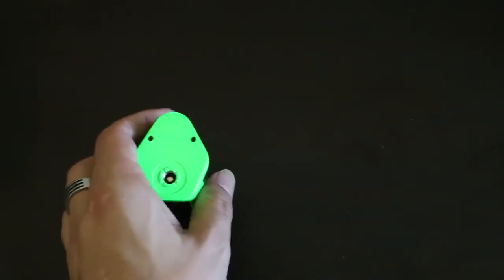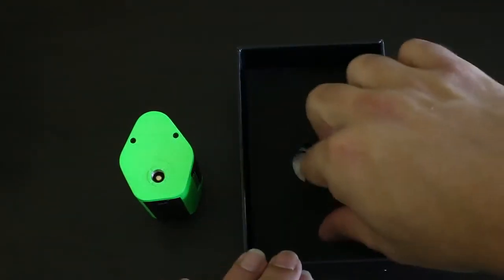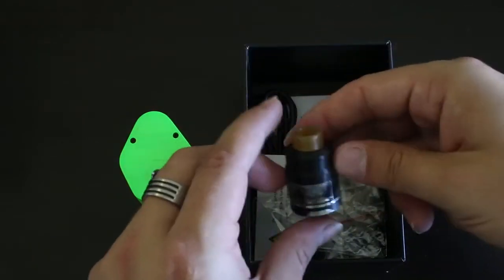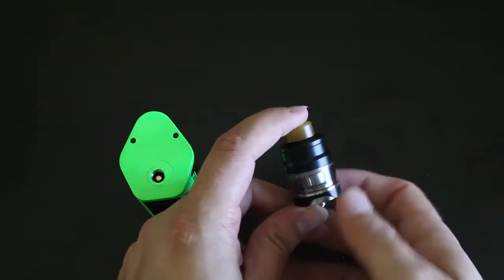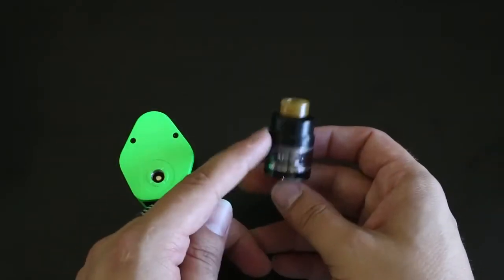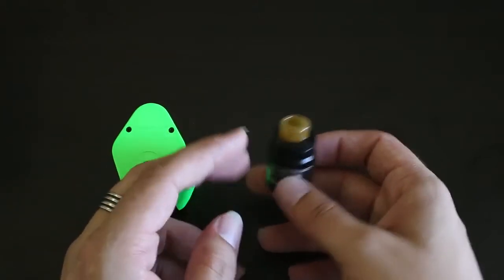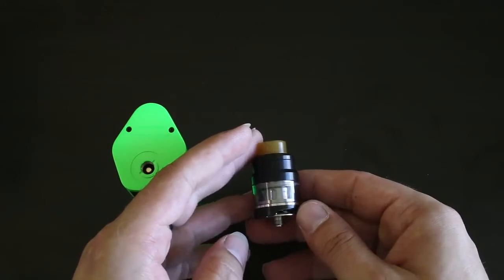You also get an atomizer in the box. This atomizer I have spent quite a bit of time with and I am very happy with it as well. It is the Gnome — G-N-O-M-E, like the little garden guys. It's called Gnome because of its short stature, its ratios, and this cool little tip up top. There are some fun features on here that aren't on other tanks in the industry or from Wesmec.